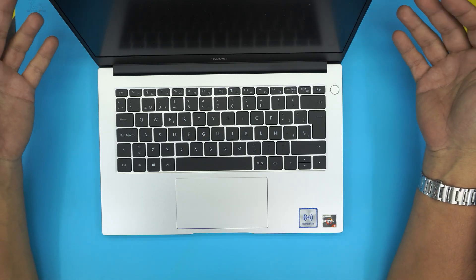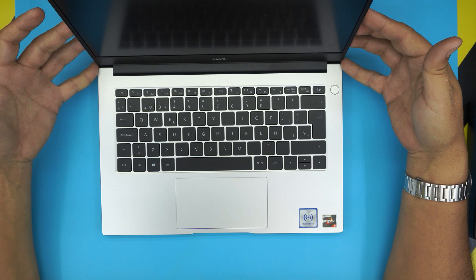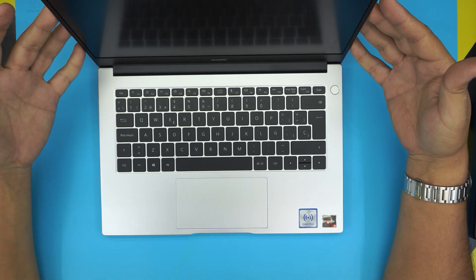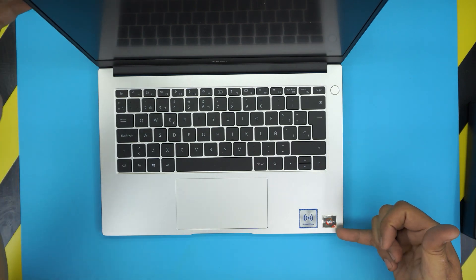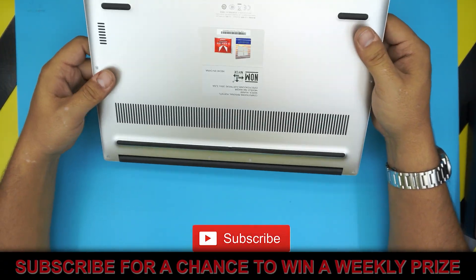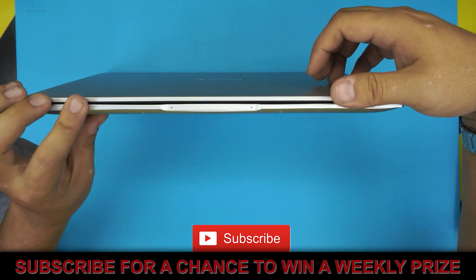Hello everyone, how are you doing today? Today we have a brand new laptop — this is a Huawei laptop that comes with an AMD Ryzen 5. These are really cool laptops, and I want to highlight one feature I really like about this one.